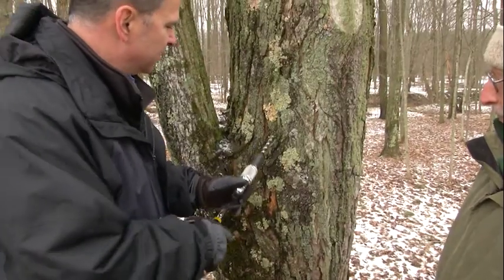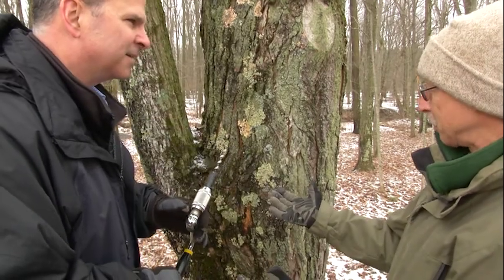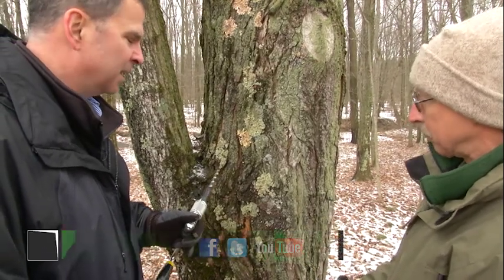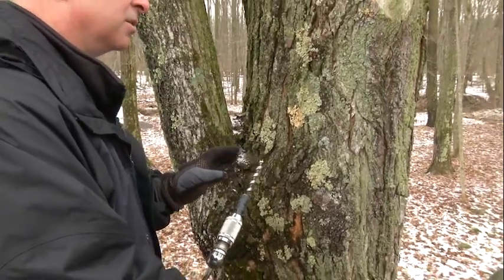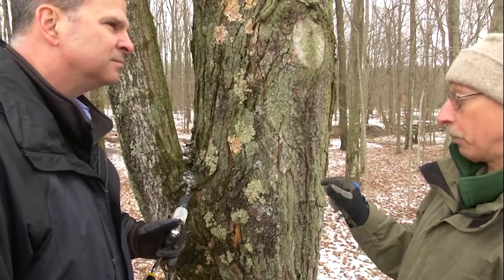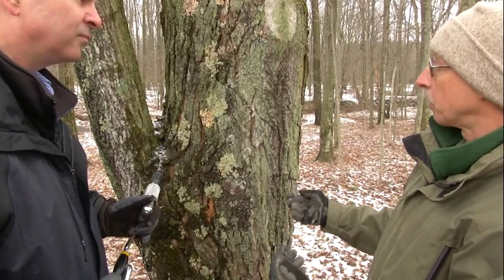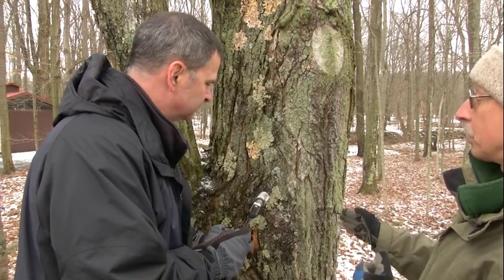John, we've determined this right here is the spot we're going to drill. Any particular reason why? That's a comfortable spot — we're away from old tap holes from previous years, which would not yield much sap. Now, you said an inch and a half to two inches. Is there a particular reason why we only go in that far? The spile is not going to go in much deeper than that. We go in just a little bit beyond the spile so sap can flow through it. We don't need to go in any deeper. Especially on smaller trees, if we went in too deep, we'd actually go into the heartwood where there is no sap.